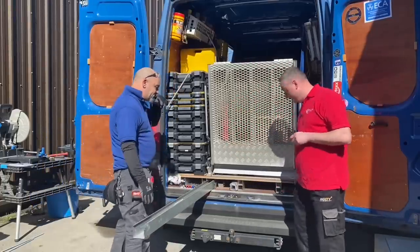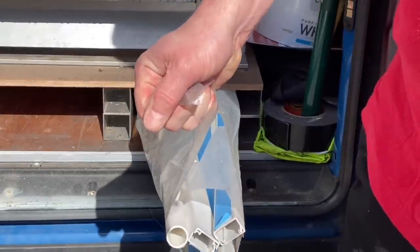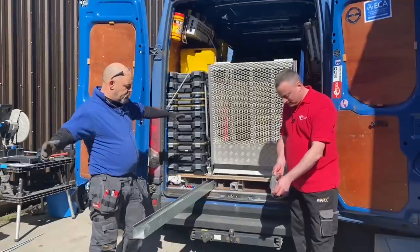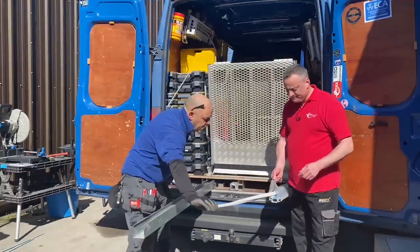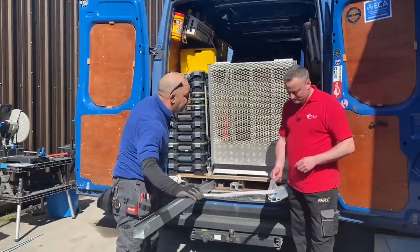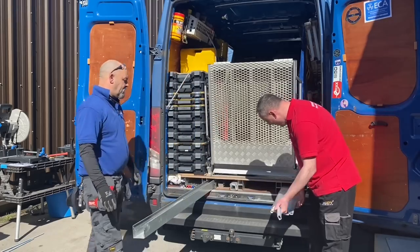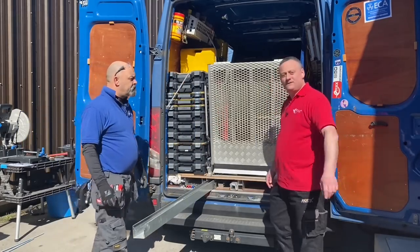We've got another top tip down here as well. What we've got here is plastic mini trunking and conduit. Top tip: keep it in the bag that it arrives in. If you buy the bundle, keep the three-metre bags — that way they stay nice and clean. This one's done about 20,000 miles and it's still as clean as it would come. And you can also put the offcuts back in here, because they stay within the bag.